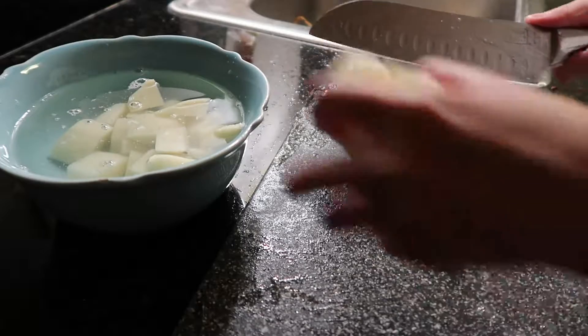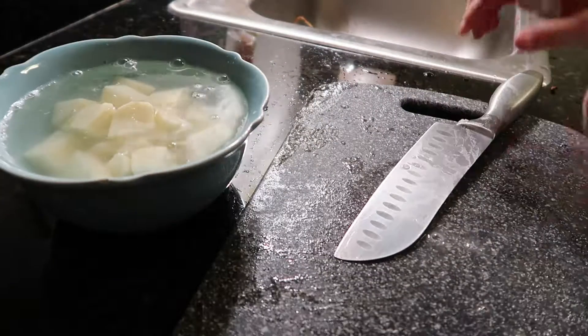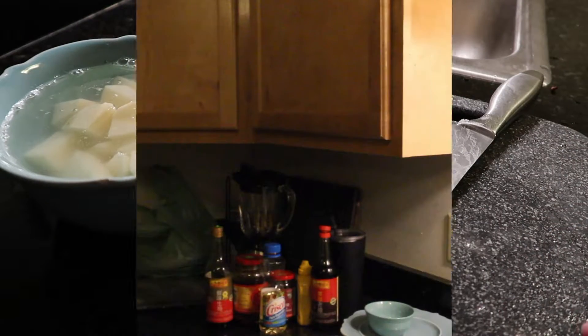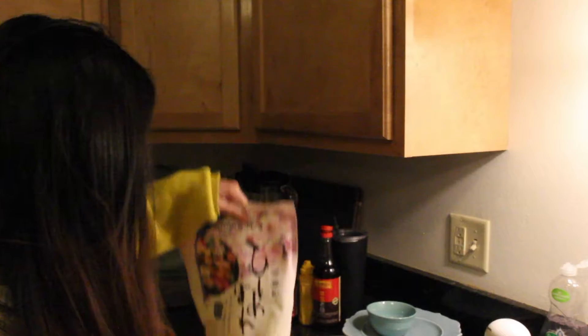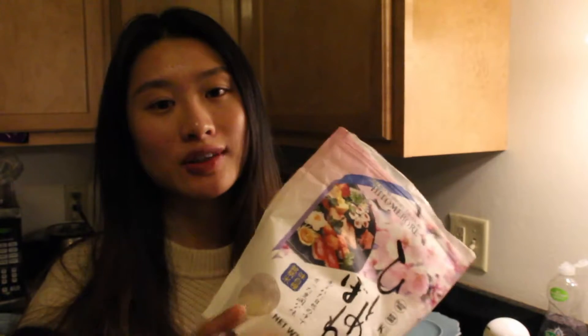After these three steps, put everything into the refrigerator and you're ready for the day. First thing first is to cook the rice, because the rice usually takes half an hour, so I prepare it at the beginning. For today I will use a Japanese brand rice.